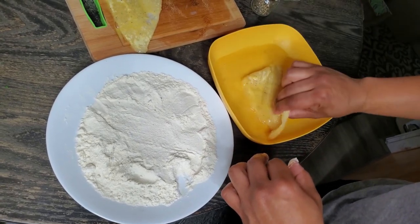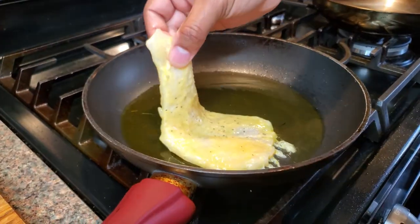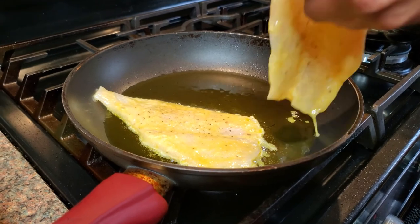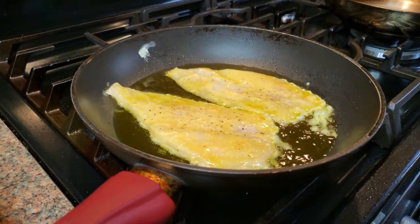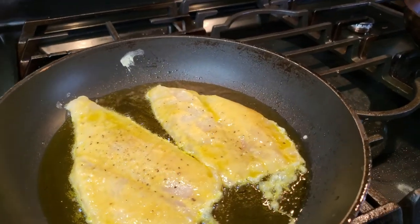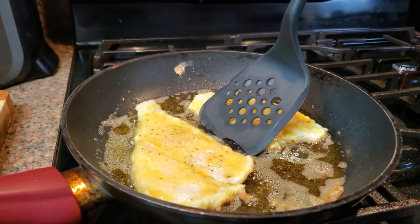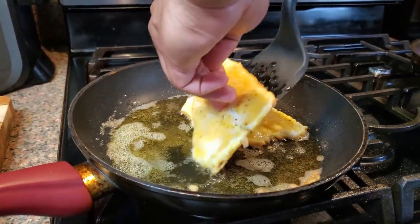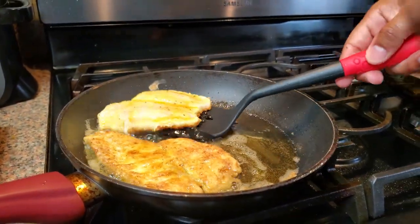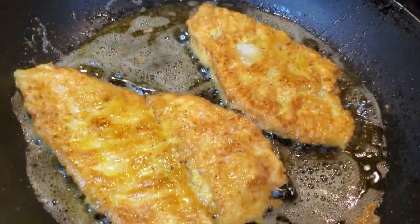Looks beautiful — go ahead and just set that aside for a quick second. We're gonna get our pan nice and hot with some olive oil and just lay those fillets down, of course laying away from you. Same thing with the other one. Give these about four minutes each side — just want to get a nice golden brown color. Those are cooking up real nicely. I managed to go ahead and flip this without breaking it. Go ahead and flip that other one right there — those are looking good already.